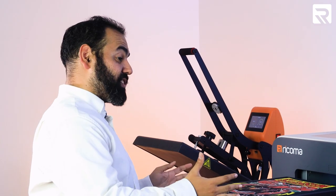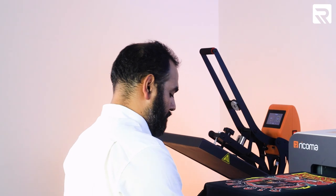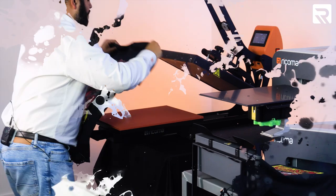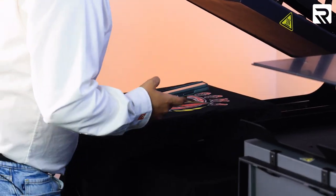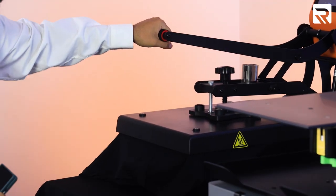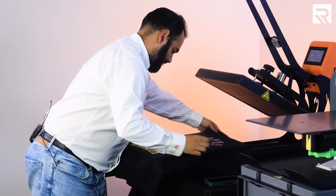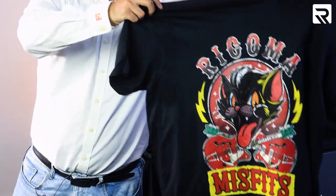Our distressed grunge look is done. Let's go ahead and take off our bracket and take it to our heat press to cure our ink. Then we'll show the final product. Just like we did with the first shirt — and our distressed shirt is done.